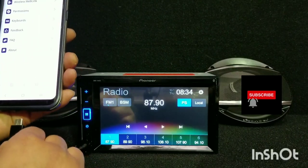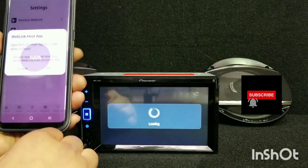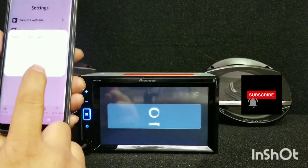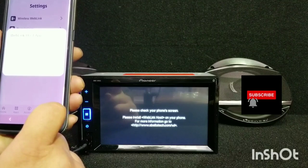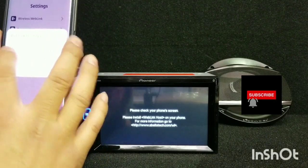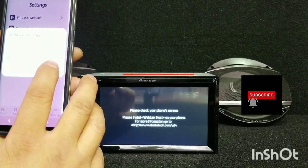We're going to unplug it and then plug it back in. Then it pops up with the WebLink host app. Check the box for 'Always open WebLink host app when WebLink host is connected'.